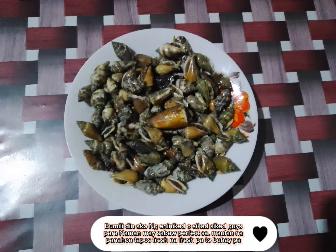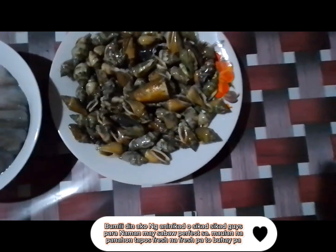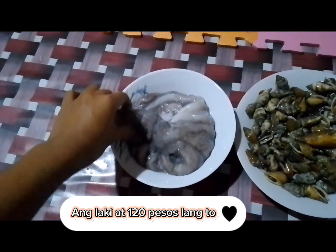Pumili din ako ing ananikado saikad saikad guys, pair a name and may sub a perfect saal. Molin na panahan tapos fresh na fresh pa tabu hai pa. Ang laki at 120 pesos lang.